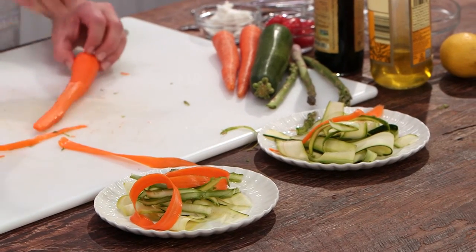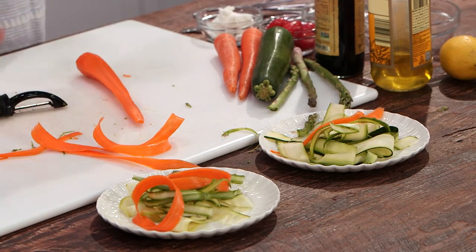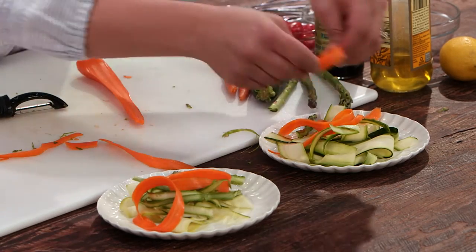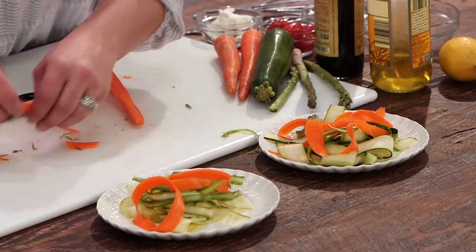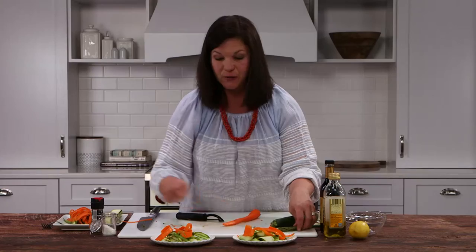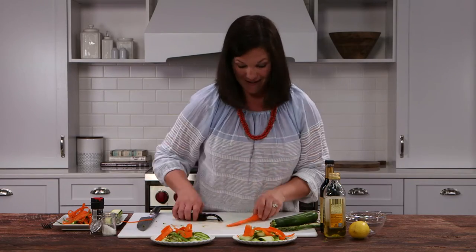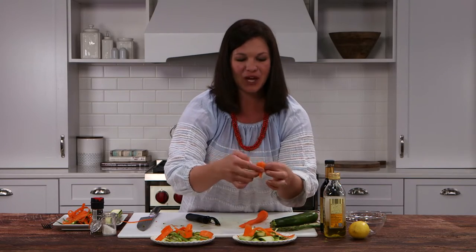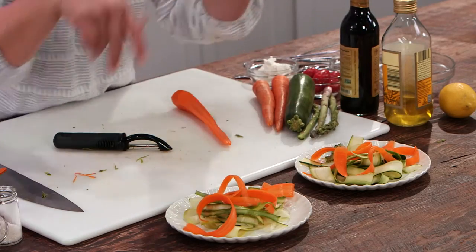Sometimes it helps when you're peeling to just press it on the board — that way you can get a little bit of leverage and add a little more strength to get a thicker curl. If you were making this for a group you could certainly plate up each time you do your ribbons. You can even make these into flowers and get fancy, but we're going to keep it simple.